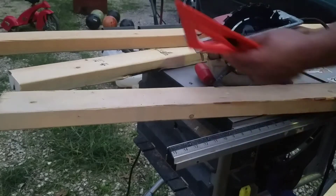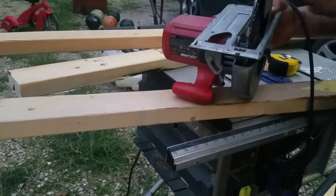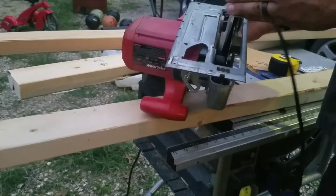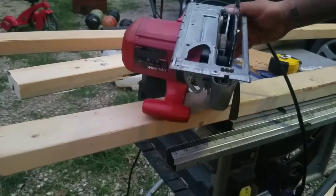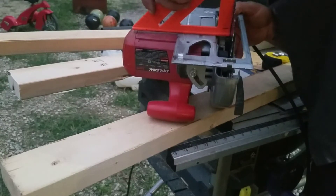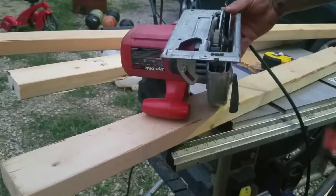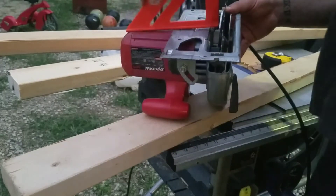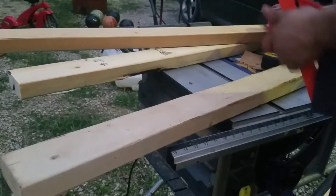First thing we're going to do is make sure this saw blade is square. You can kind of see me attempting to cut my fingers off — it is unplugged. Don't do this with the saw plugged in; I know that seems like common sense, but don't. Put the square on it. Come over here — this one's just a smidge out, it needs to go back that way. Check your saw for square first, guys. It'll make your life a lot better.